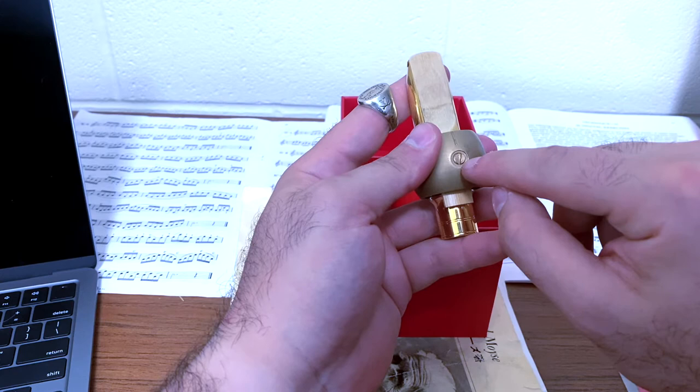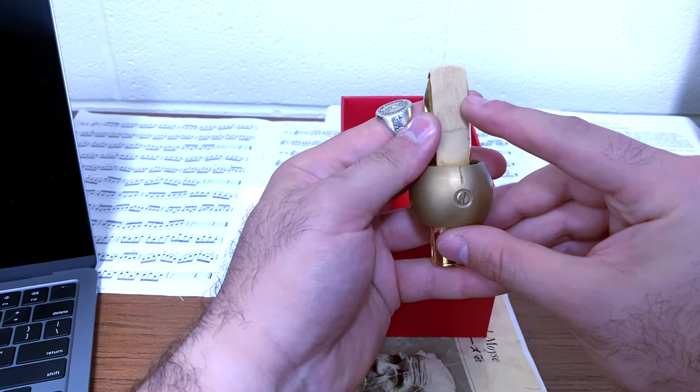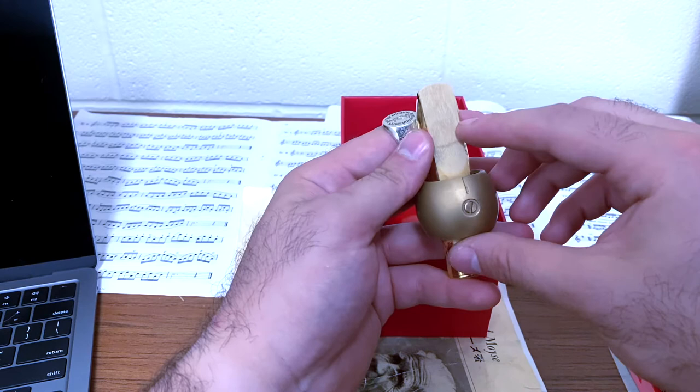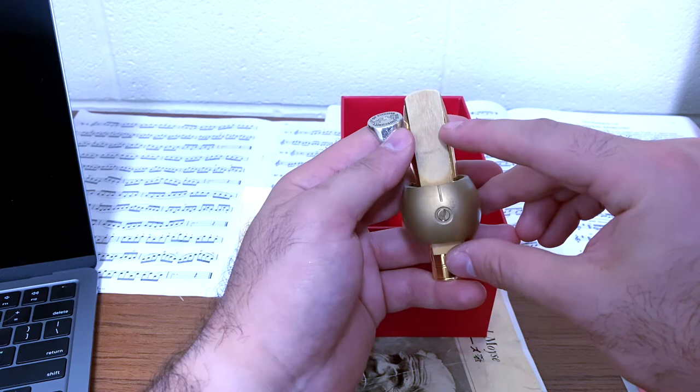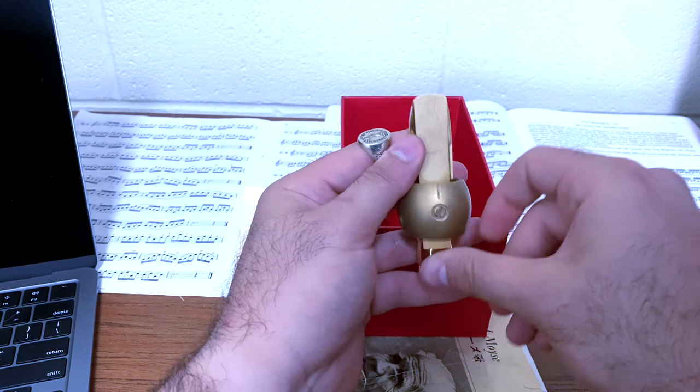One of the things I wasn't sure about before I started using this ligature day in and day out was: is this screw going to hold? Is it going to be fussy — something I need to adjust nearly every single time? The answer is no. I've been playing this day in and day out, and I really don't worry about it when I get the ligature out and I'm unpacking to play either a practice session or a performance. I have a lot of confidence that this ligature is going to be where I left it at the conclusion of my last practice session.